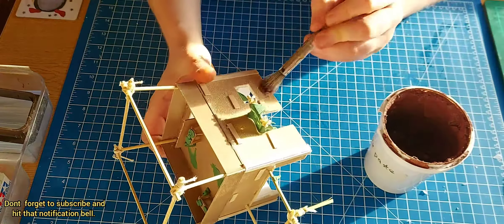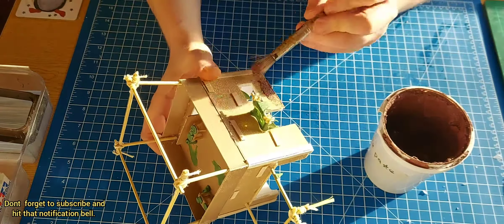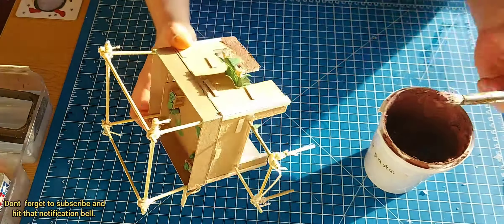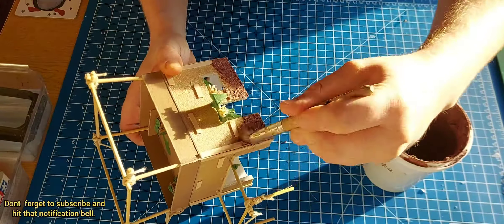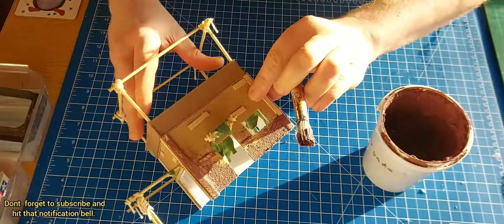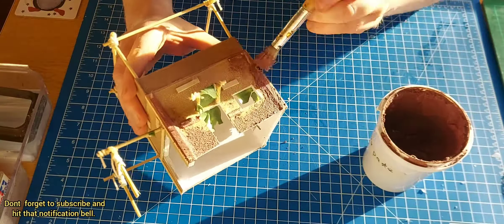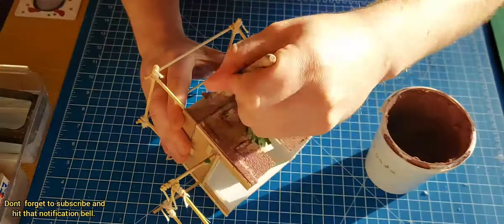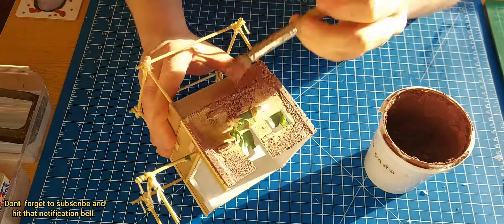I did have some fabric that I was going to use for the roof, but I thought not everyone would have this particular fabric that I had, so I just used paper in the end. And obviously you have to have the obligatory spot to leap from.